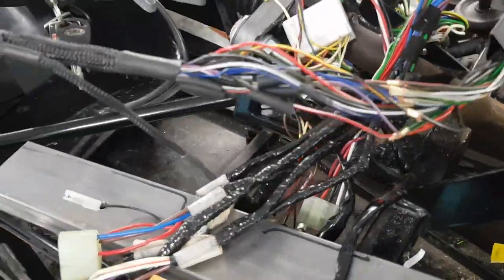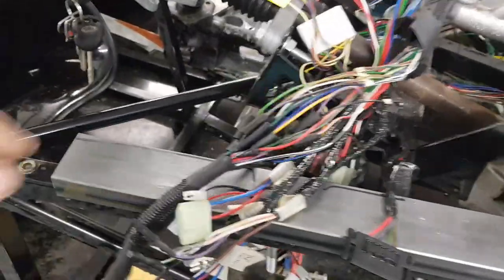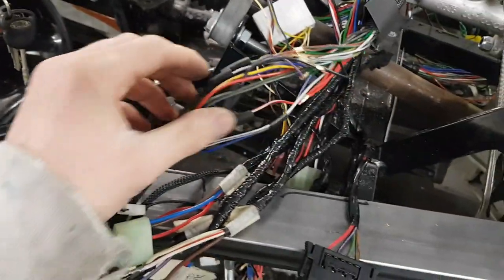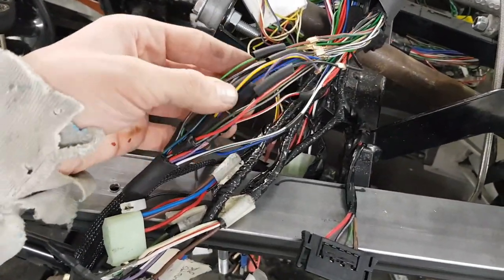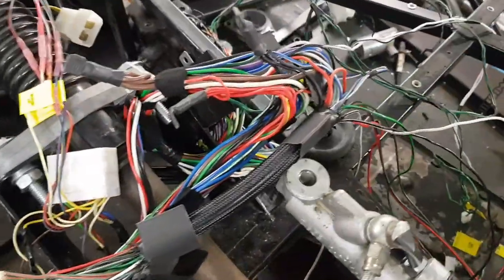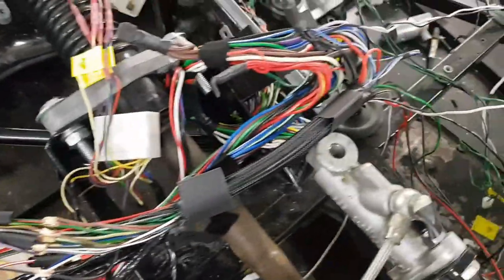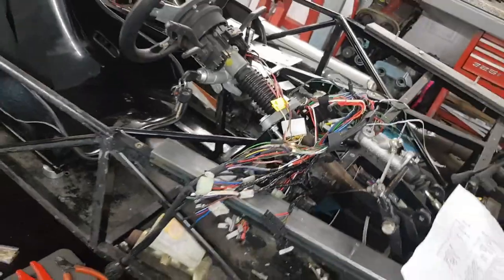The other thing to never forget is to put your shrink wrap on first - it's just like making a brake line and forgetting to put your union on, we've all been there. Now it's just a case of heat shrinking these all up, covering them up, and before I connect them I also put a bit of braid on, so once I've heat shrunk these I can slide this up and cover them all up.